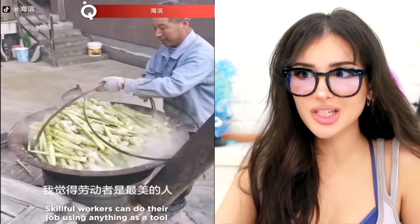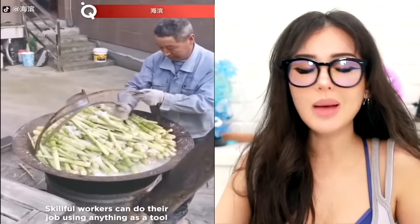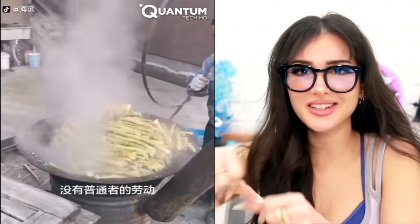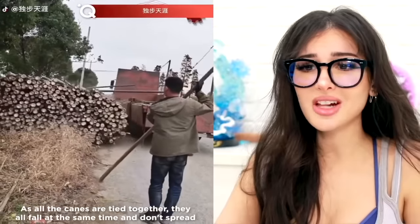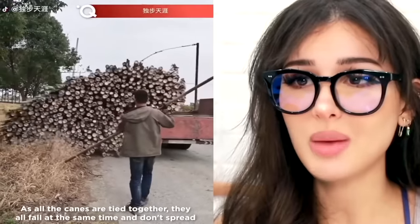This dude is cooking — I believe this is sugarcane. When it's done, he takes a piece of wire, wraps it around, and uses it to flip them over so the rest can finish cooking. Then you can tie the knot and sling it across your back — very efficient. And to get the logs down out of the truck — they were all tied together. Did they even give it a little push? Oh, they cut down some and it just all collapsed.